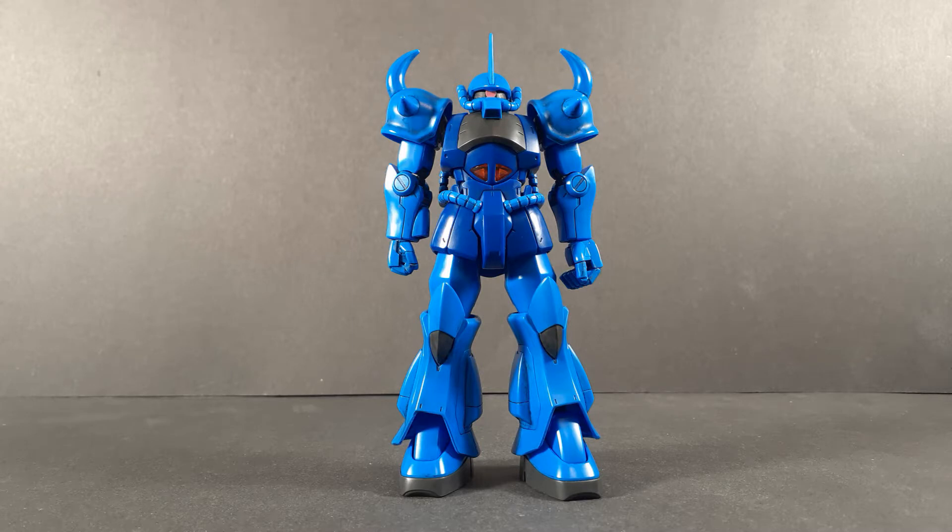I'm glad to be back. If you're watching this in the future, I took a couple weeks off for personal reasons. Now the Gouf was mass-produced later on in the series, but as far as I'm concerned, this is Ramba Ral's, mostly because I like the character too much to not have this be his.